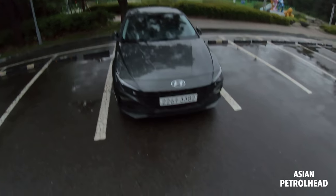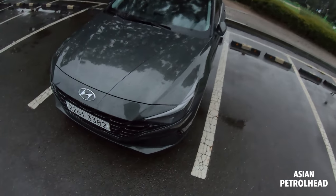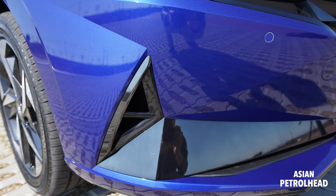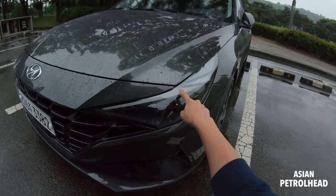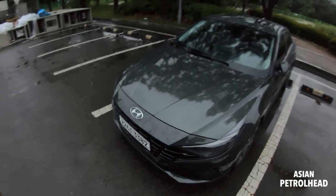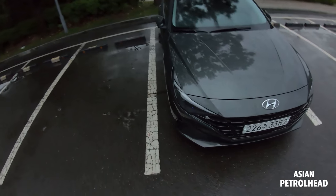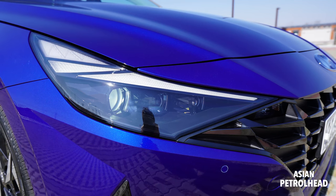Hyundai left a few triangular design elements — the last generation was all about triangles everywhere. Personally I think this all-new seventh-generation Hyundai Elantra looks a lot better than the last generation. The boomerang-ish looking headlamp is the best-looking headlamp out of all Hyundai cars, featuring LED DRL, LED headlamp, LED high beam, and a bulb-type turn signal with no fog lamp.